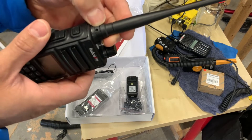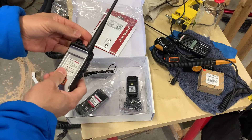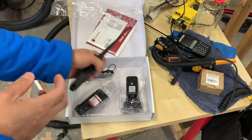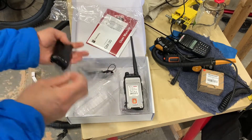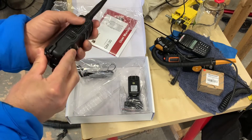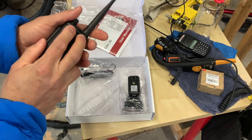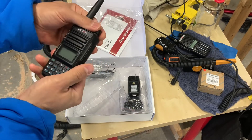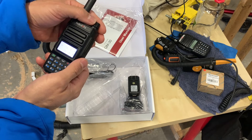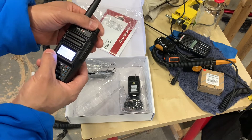It's got a kind of fixed-looking antenna. The cool thing is you can get extended battery packs for these. It's got a really secure, nice package. Interestingly, somebody out there is actually using an FRS radio on this channel.